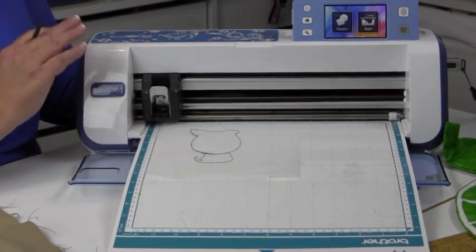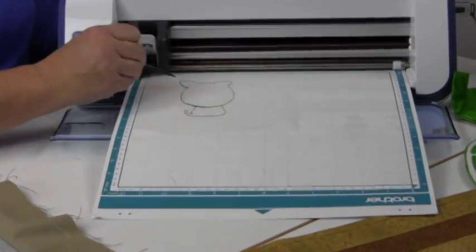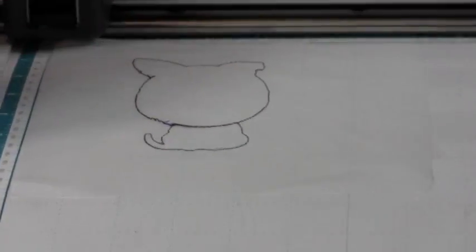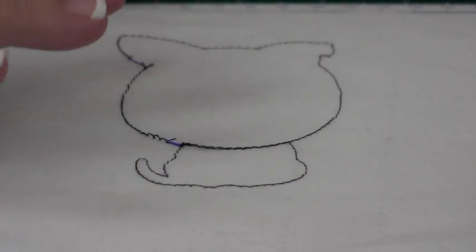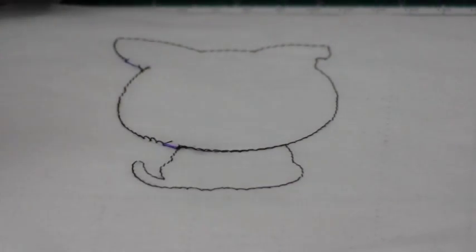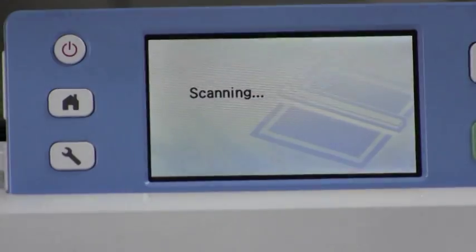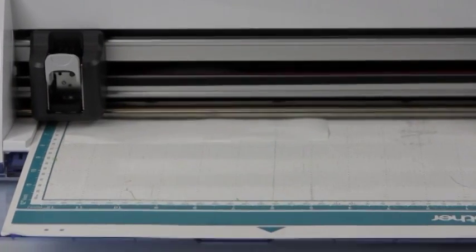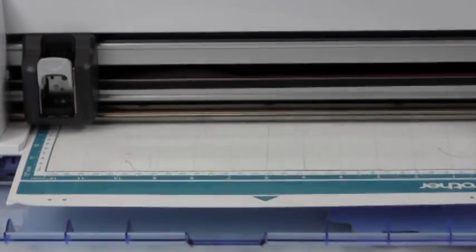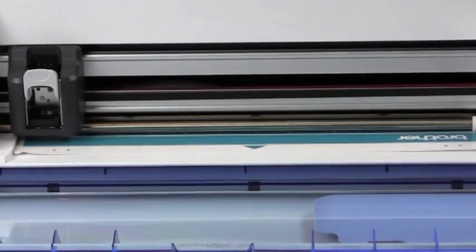Here's how we're going to do an easy peasy pre-cut of all our embroidery shapes. I hooped a piece of stabilizer and stitched it out in dark thread — doesn't have to be black because it reads contrast, not color. I have it on the mat and I'm just going to do scan — scan to cut data — and hit start. It scans just like your home computer. Brother is famous for their copiers, printers, and scanners, and they brought that technology to our sewing world.